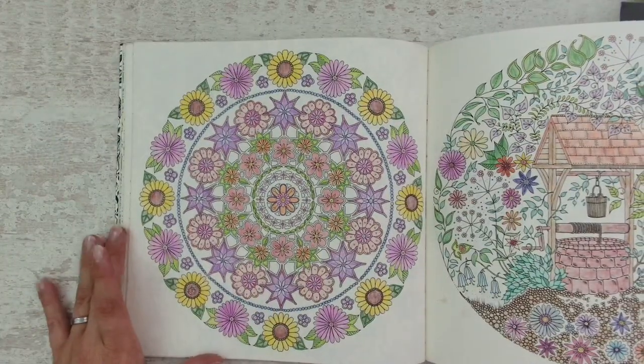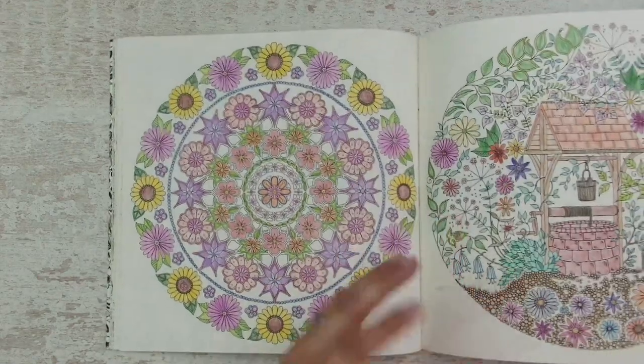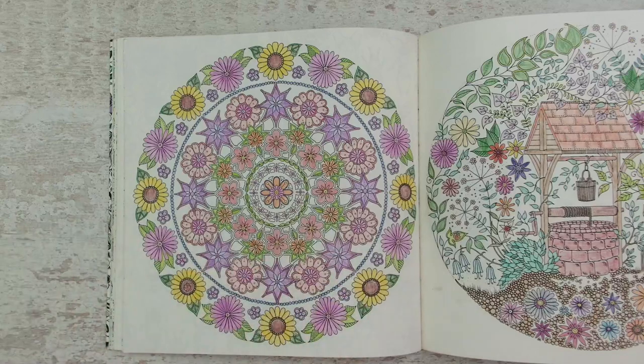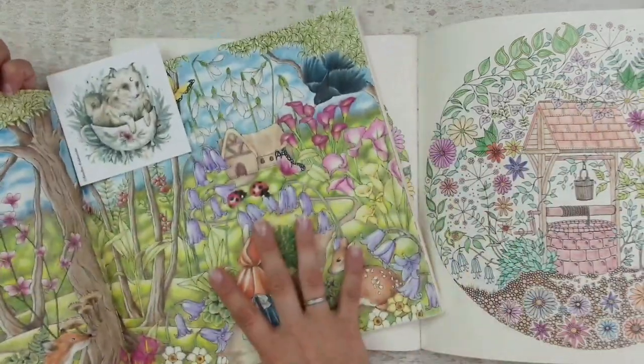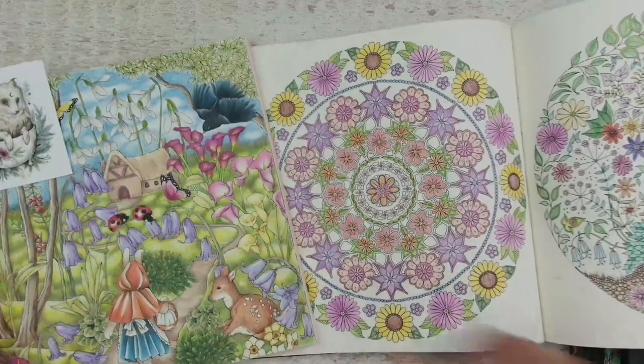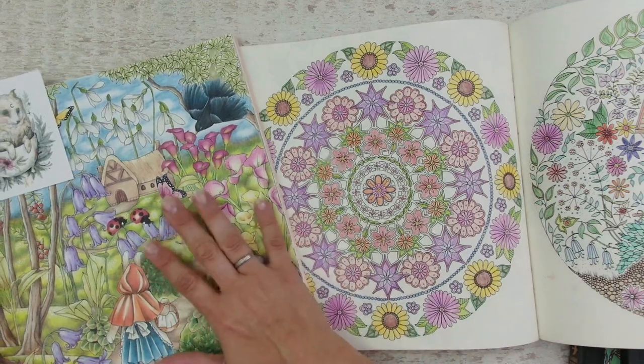Then they came across someone on YouTube, Instagram, Facebook, or Pinterest and found a page looking like this, comparing themselves against a picture like this. I've colored this one with a tutorial by Kris Cheng.